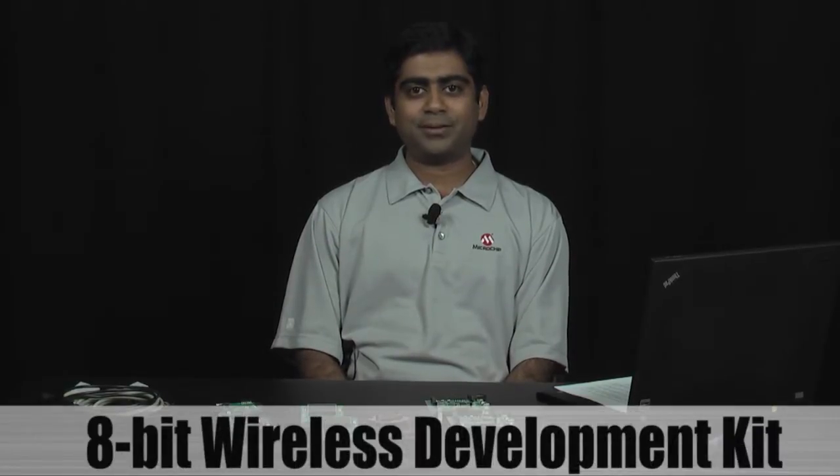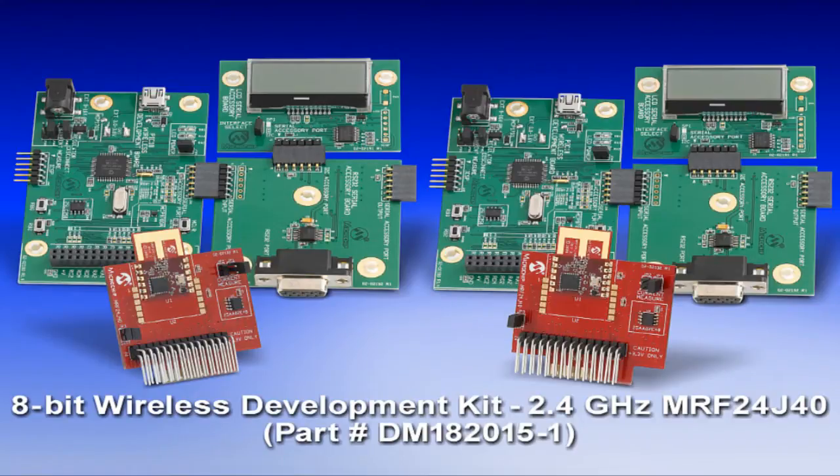Hi, my name is Avine. I'm the Senior Product Marketing Engineer for Microchip's Wireless Products Division. Today, I'm going to introduce you to Microchip's 8-Bit Wireless Development Kit. The 8-Bit Wireless Development Kit helps a user to easily set up a wireless communication between two nodes for control and monitoring applications using Microchip's MiWi networking protocol.